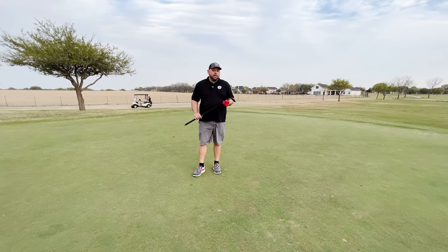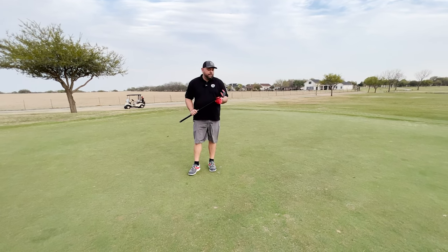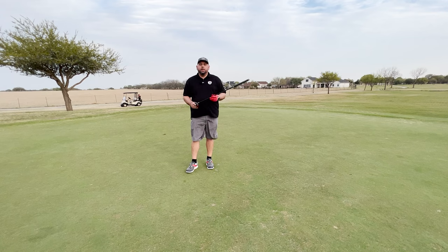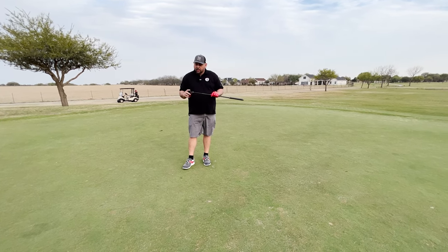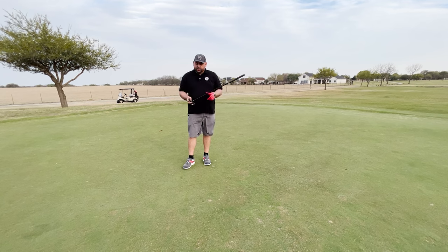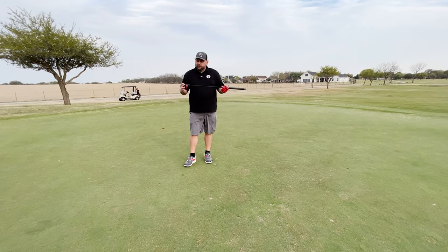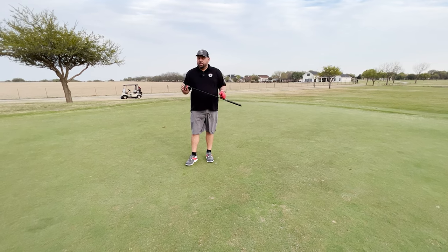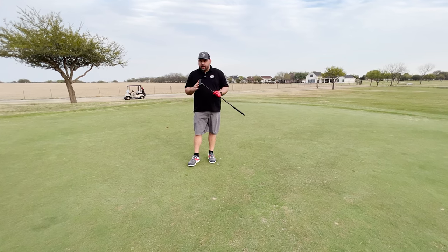So overall, testing out the Bloodline Veil putter — it's my first time out with it, but I've had really, really good experience with it. I've been using it throughout the round. We also did another video today on the ShotScope, and I putted with it throughout the entire day. The face is very responsive. It's an absolutely really, really good-looking putter. I like the overall look and feel off the face — very soft. Not too bouncy, not too hard feeling.